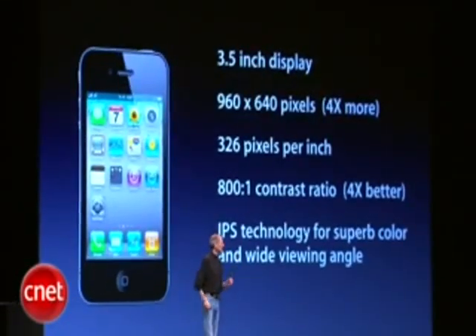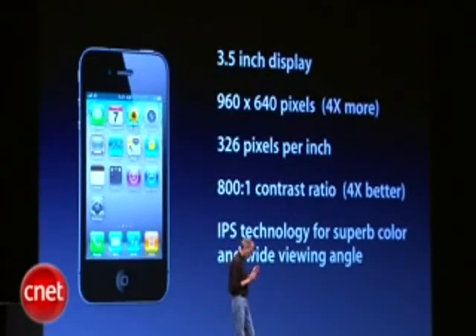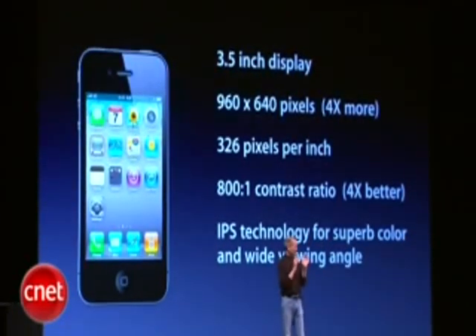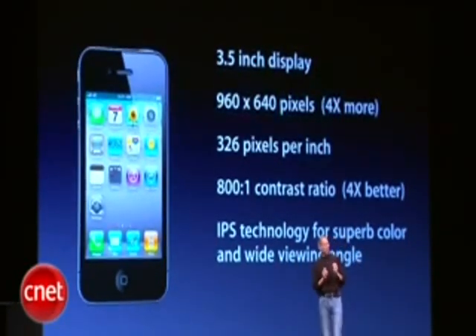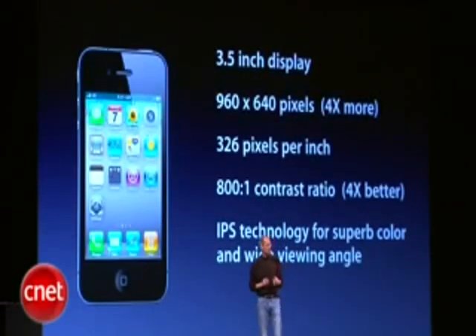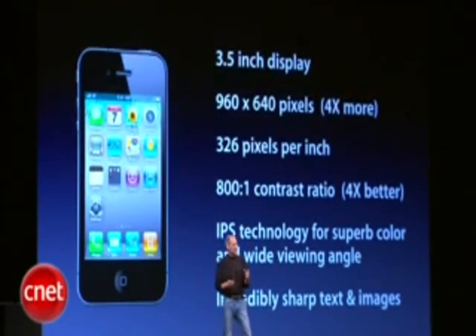We're using IPS technology — a very advanced LCD technology which, in our opinion, is quite a bit better than OLED technology for these types of products. It provides much more accurate color and much higher resolution. You can't make an OLED display with this type of resolution right now, so we think the IPS technology is really quite superior. And it results in incredibly sharp text, images, and video.